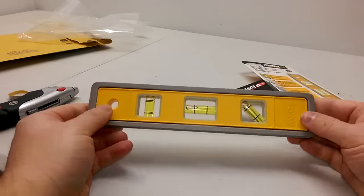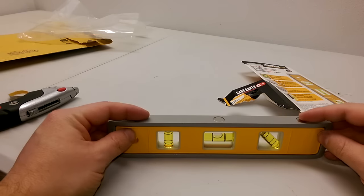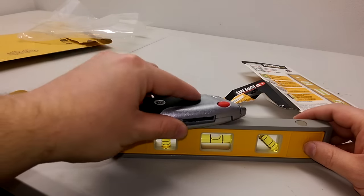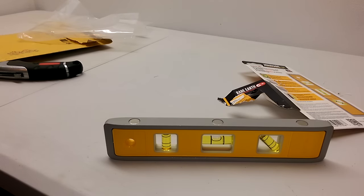OK, there we go. Is my table level? God damn right, it's pretty close. Oh, here's our magnets — let's see. That's not gonna work, I need something made out of metal. Everything's made out of plastic these days.